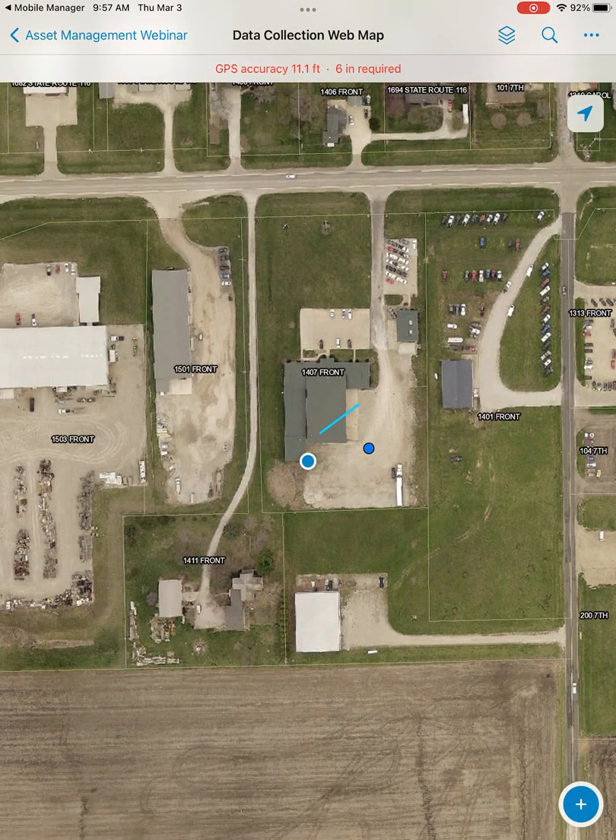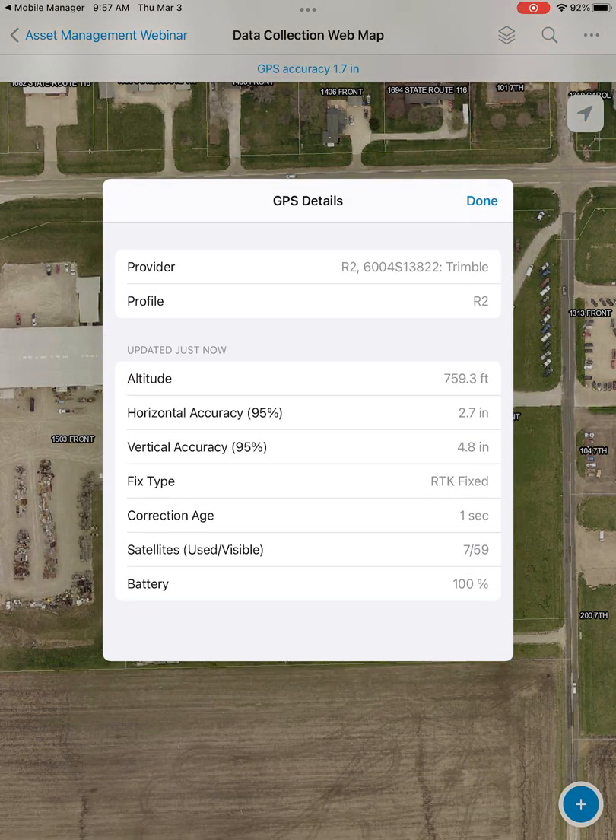Once you open up your map, if you have all your settings input, it should automatically connect to your device and you can see your accuracy up at the top. You can tap on that GPS accuracy to get some more options. As you can see, we've stepped away from the building and our accuracy has gone down to a reasonable level. Here are the GPS details, accessible by hitting the accuracy button at the top.